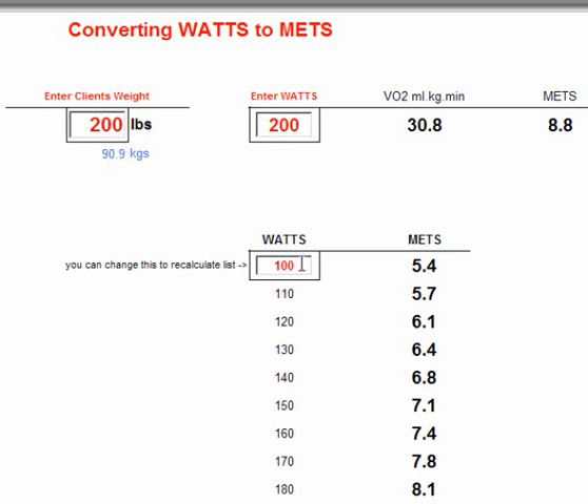The bottom part of this form is a chart that you can use based on this 200-pound person. You can put any starting Watts here — we can go as low as perhaps 80 Watts — and it gives you the MET values at all the different levels of Watts. This would be quite a useful chart to print out. Put in the starting Watts based on the lowest exercise intensity you want the person to work at, and then compare different levels of effort against their MET equivalent.